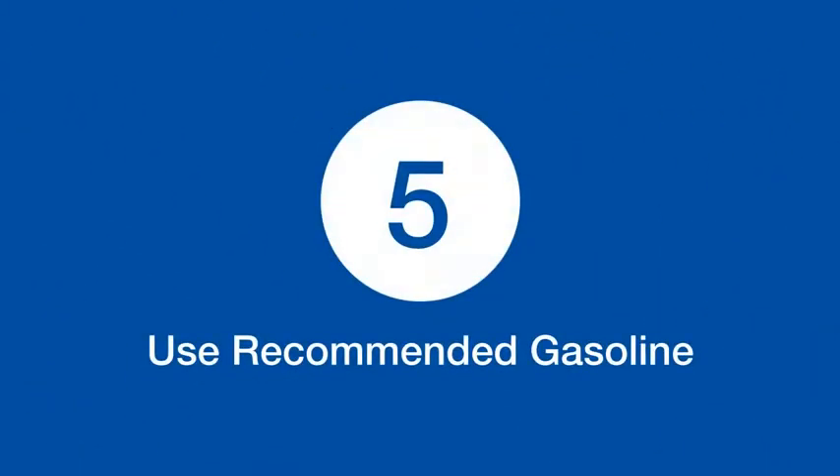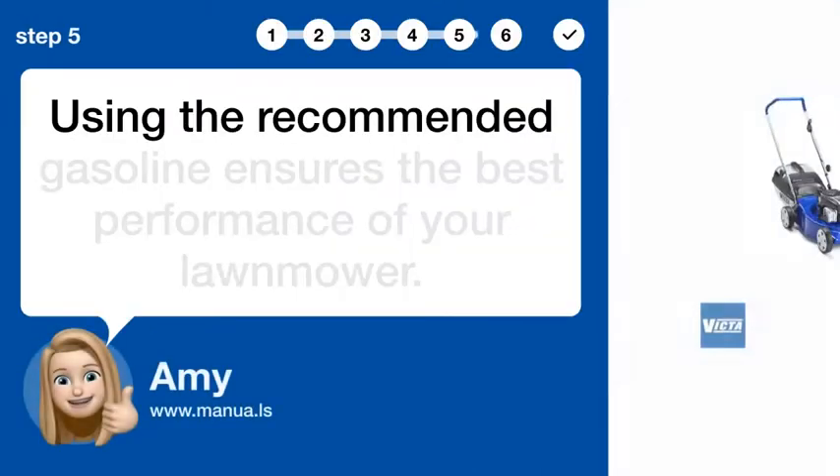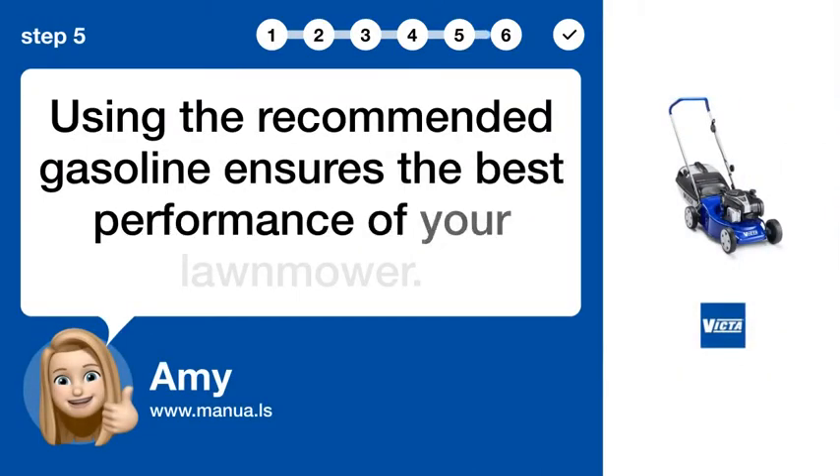Step 5: Use recommended gasoline. Using the recommended gasoline ensures the best performance of your lawnmower.